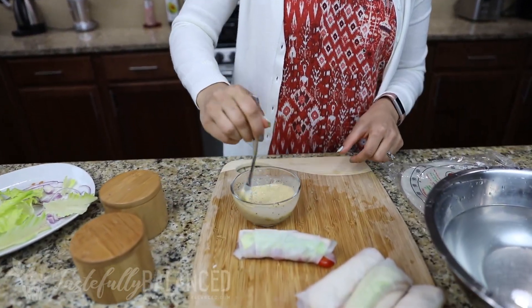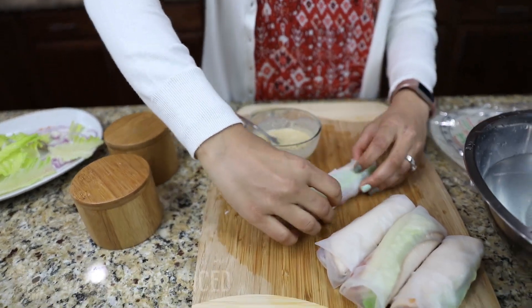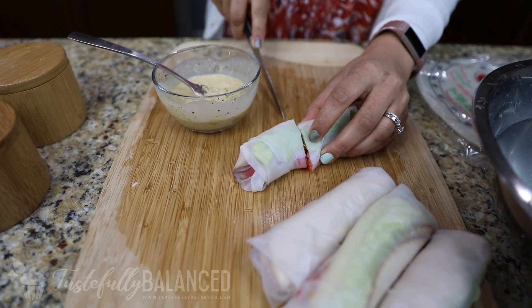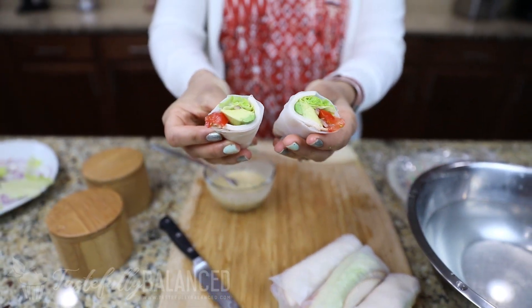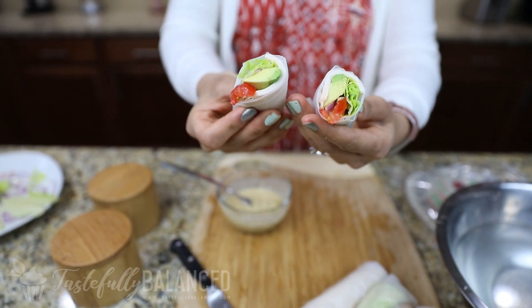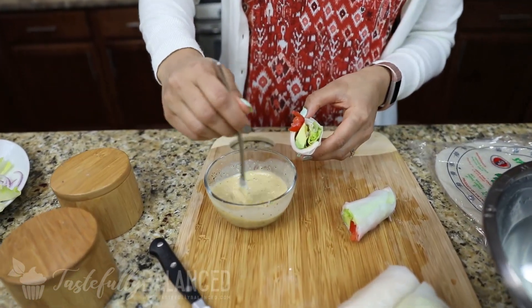So now that I have my dipping sauce, let me cut this one open and show you guys the inside. You can see how beautiful and colorful that is. And of course I sometimes add pickles — that would be really good. I added relish to my dressing, so that's why I didn't add pickle. But let's go ahead and do a little taste test.